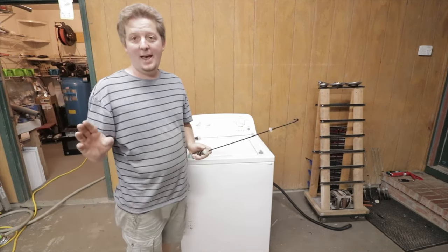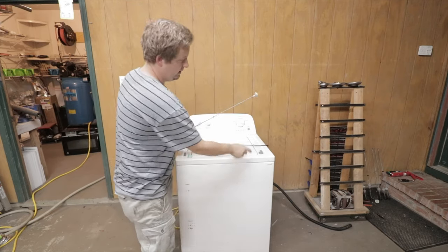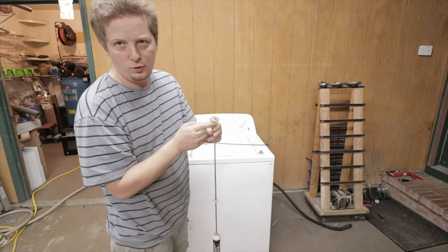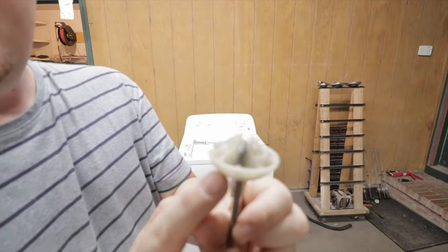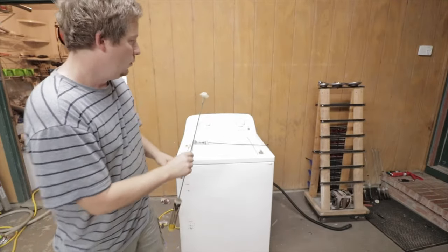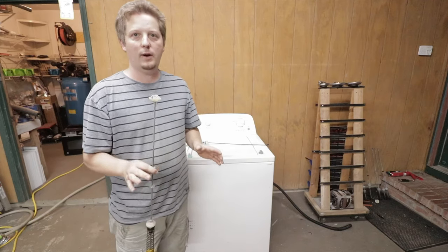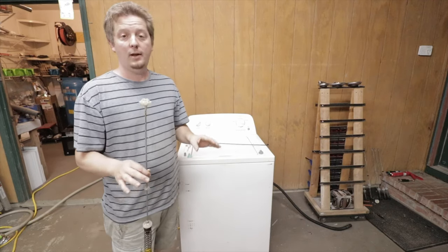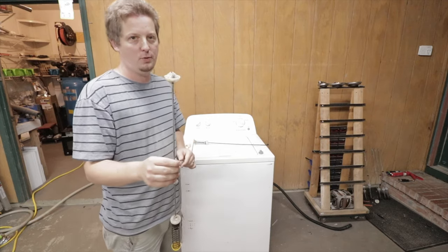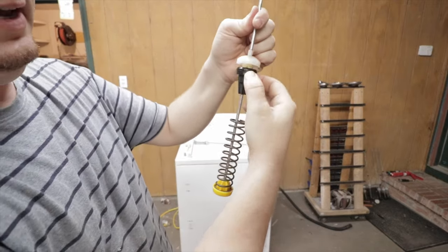Let's go over what's actually wrong with this machine. There are people with bad videos out there saying it's the top piece — when you lift up the machine, this holds the bottom of the barrel and this holds the top, and they'll say all you have to do is grease this, replace it, or replace the little cup it sits in on top. Wrong — that's not the problem. When they're first going out you can be fooled into thinking that's the problem because occasionally they'll work right, occasionally they won't.